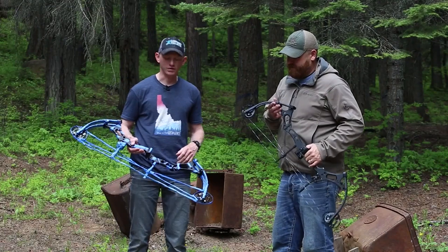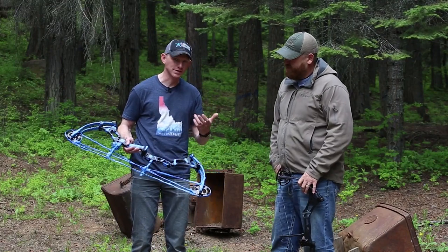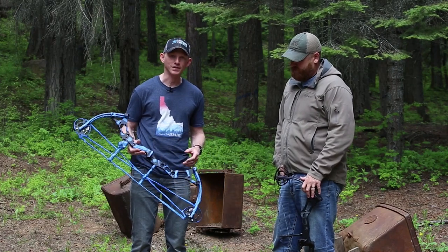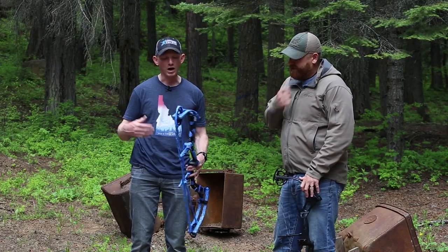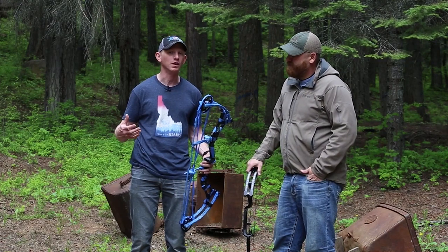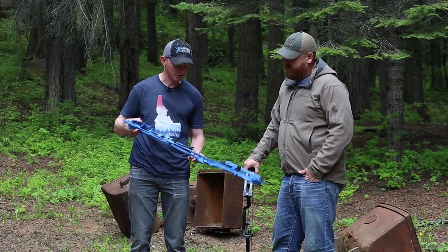In the past we've shot a few different bow companies, and this year Zach and I are going to switch to these Newbreed bows — it's a company out of Alabama. One of the things I really like about Newbreed, coming from Benchmade, is that they have a very similar business model: really focused on quality, great dealer relationships and customer service.